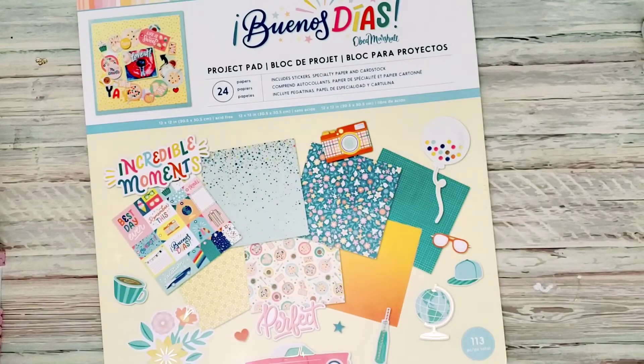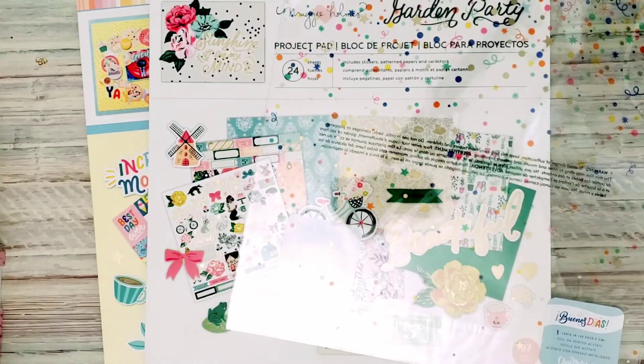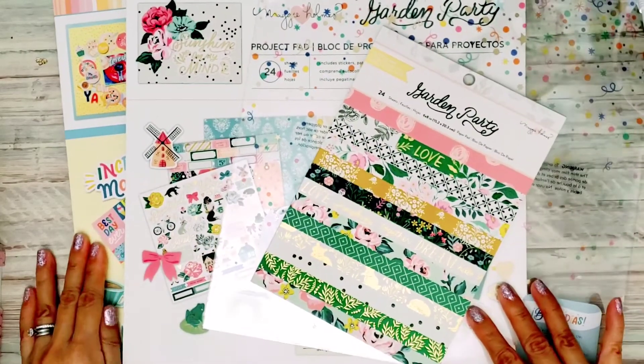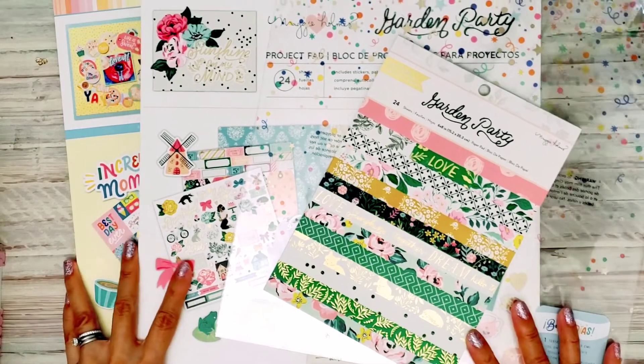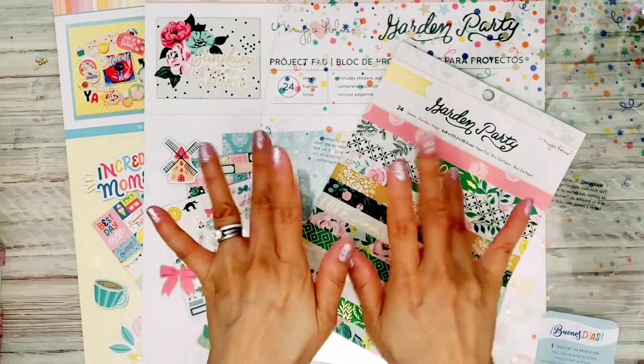That is a quick little haul that I did at joanns.com. So check out your Joann's — you might be interested in some of these cute project pads. Alright, I'll talk to you guys later. Bye.